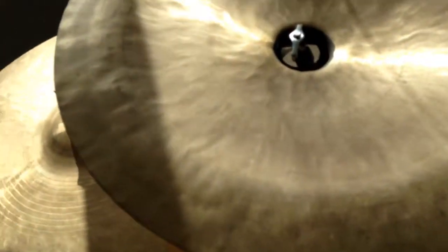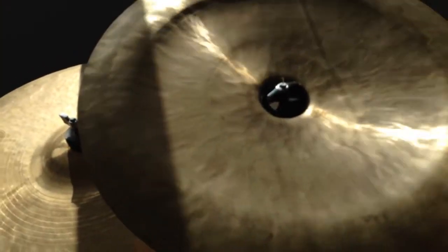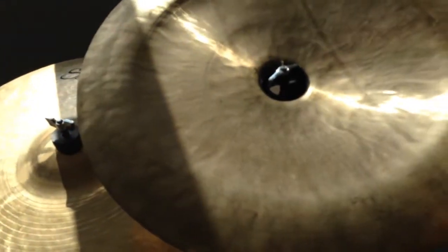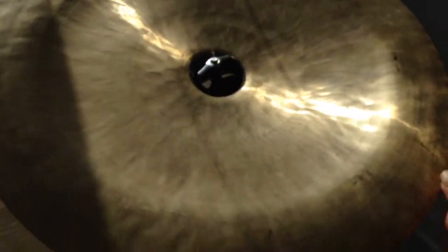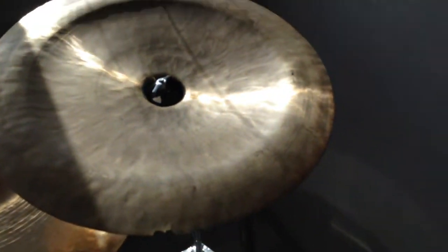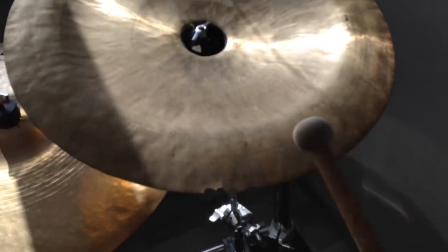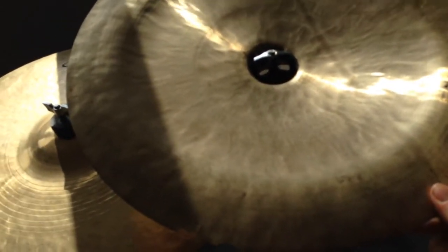What's going on everybody, this is David and today I show you my cymbals. So with no further ado, let's get started. Here we have my China cymbal — it is from the Singsir Wuhan company, which is located in Wuhan. It is completely hand hammered and it sounds pretty nice.